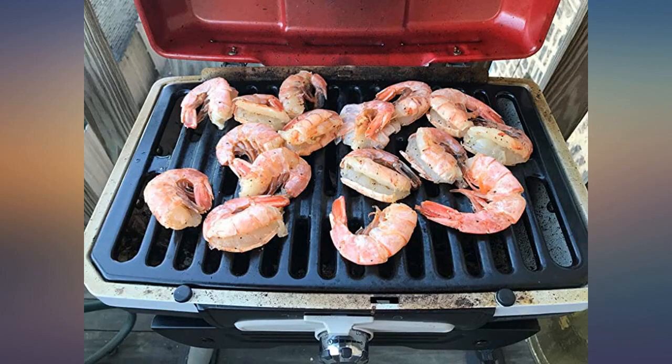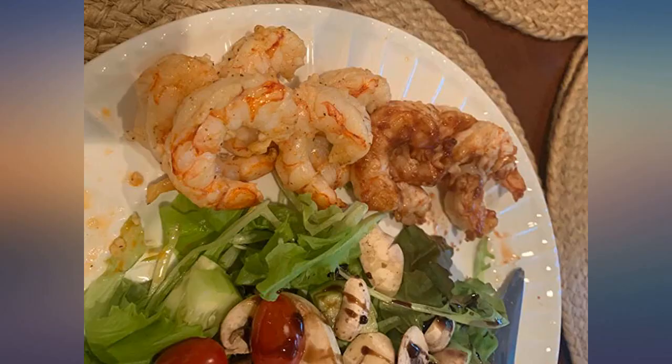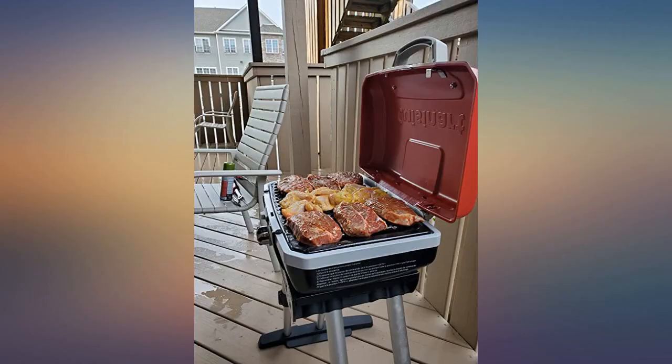Was surprised that the grill came together — only had to put the footpad on. I put my small propane can on and started the grill. Easy — turn the ignition on and it started right up. Easy to adjust the flame, easy to clean. So far I love it.